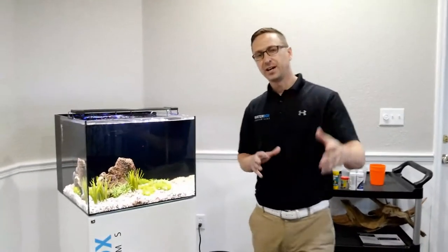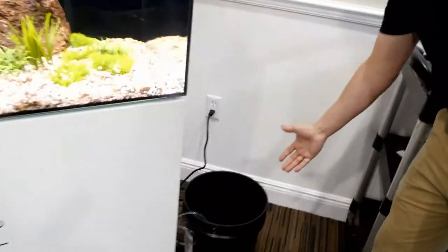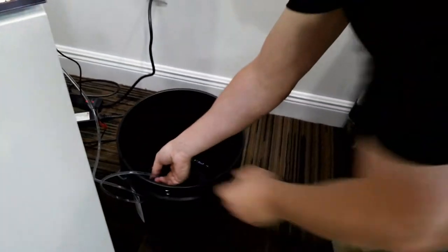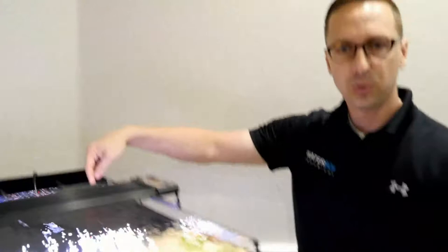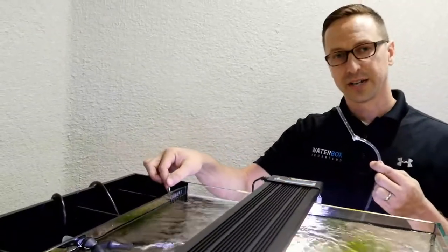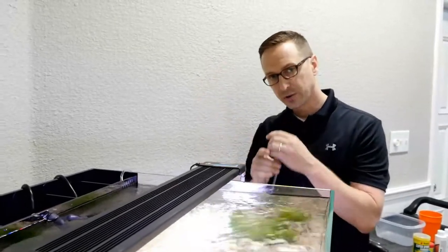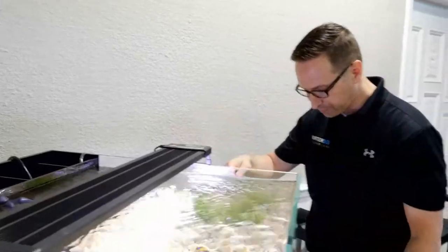We've brought the fish back to the Waterbox at the office and we're going to show how to acclimate them. We cut the bags and poured the fish into a bucket, where they've been sitting for about 30 minutes. We started a drip line — this is just airline tubing. You start a siphon on it, and adjust a knot at the end of the tubing to control the water flow going into the bucket. You can suck on it a little to get that siphon started.